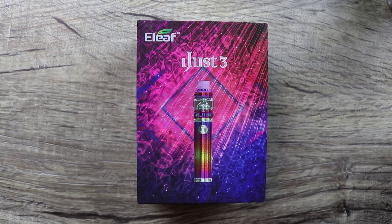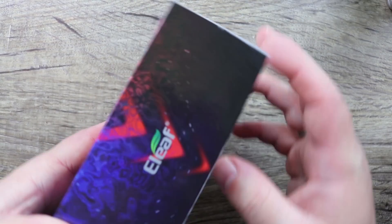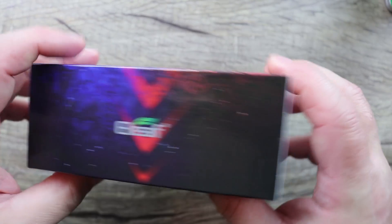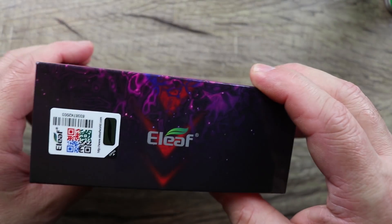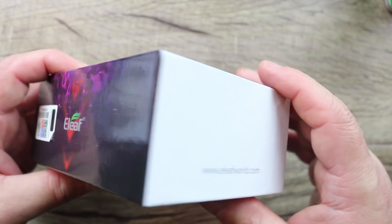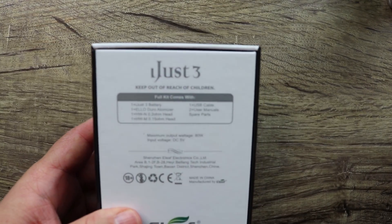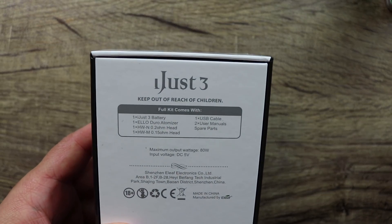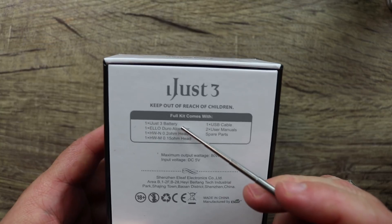Welcome to the download portion of this video with our Eleaf iJust 3 kit. Basically like an AIO kit, some Eleaf branding on the side. This one's purple — I didn't know it was purple. If I had known, I wouldn't be giving this one away, but I promised a giveaway so we're giving away the purple one.